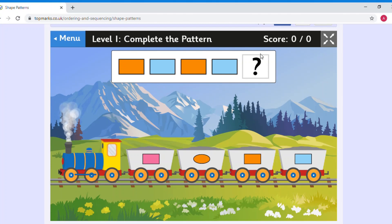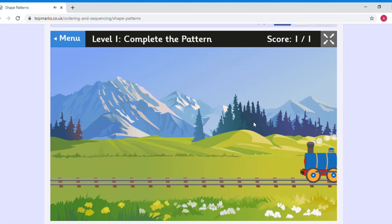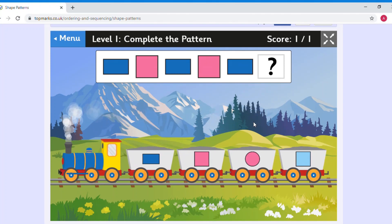I can see there's a colour pattern — it goes orange, blue, orange, blue. What would be the next shape in the pattern? We know it has to be a rectangle. Is it a pink rectangle? No, we don't have pink in our pattern. That orange shape is an oval, not a rectangle. The next one is a rectangle and it's orange, so: orange, blue, orange, blue, orange — it will be an orange rectangle. We've completed the pattern!